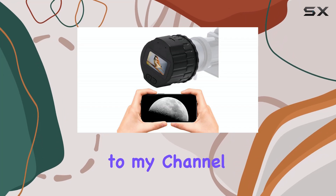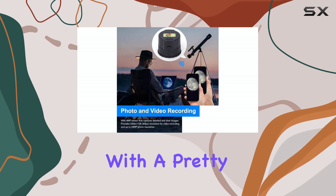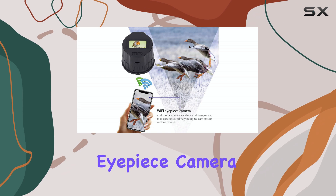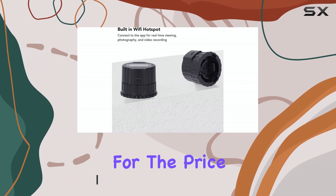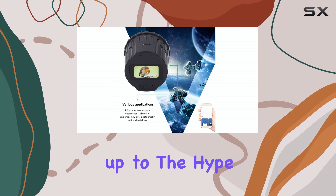Hello everyone, welcome back to my channel. Today we're diving into the world of astrophotography with a pretty cool gadget, the Wi-Fi electronic eyepiece camera. This little device promises to turn your telescope or microscope into a digital imaging powerhouse. And for the price, it packs some interesting features. Let's see if it lives up to the hype.